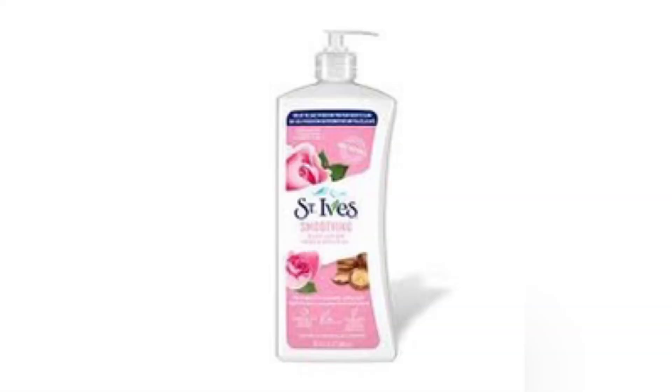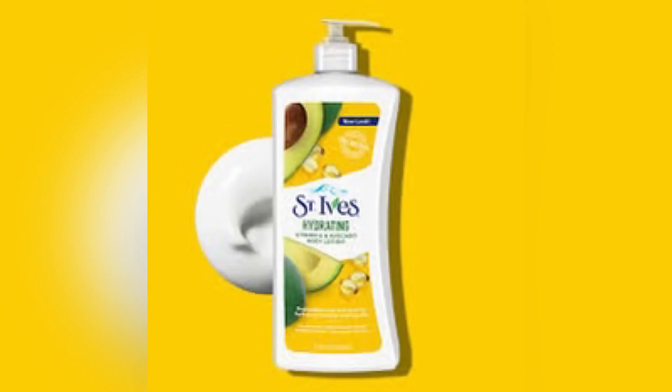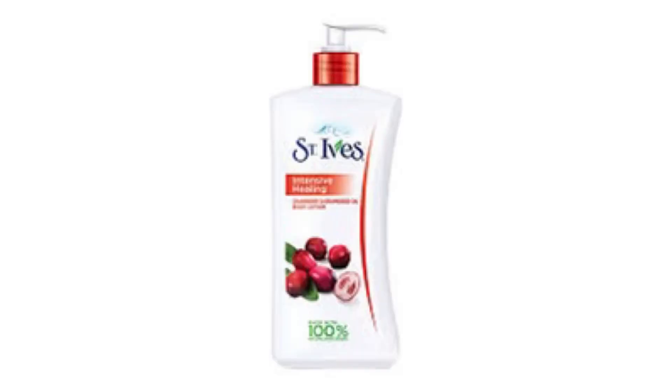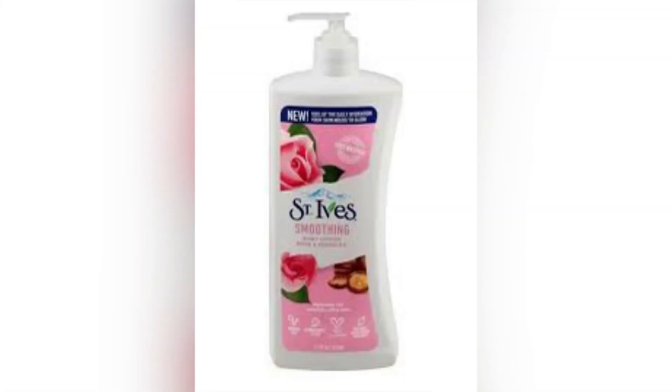This lotion is super moisturizing, but if you fall under the category of sweaty palms, you'll want to run away from this one. After application — within the first one to two minutes — you start sweating on your palms on a very intense level. People who sweat on their palms choose their lotions carefully, and this one is not ideal for them.